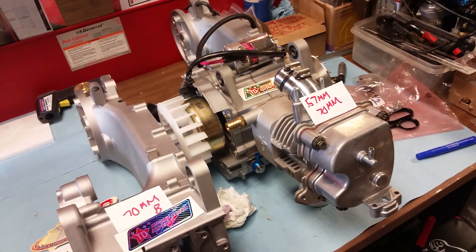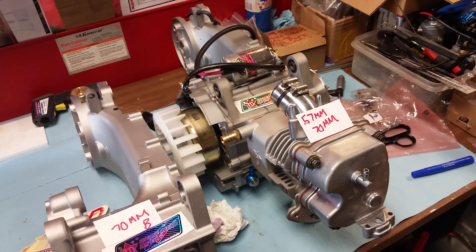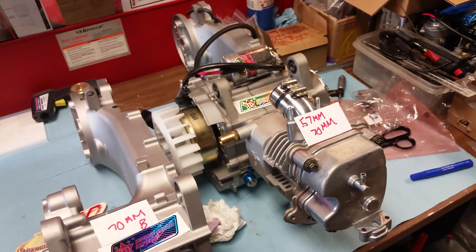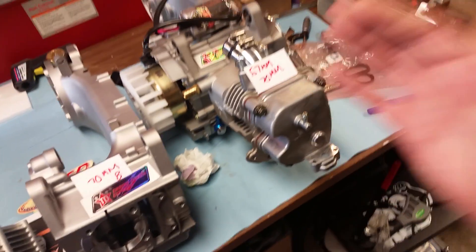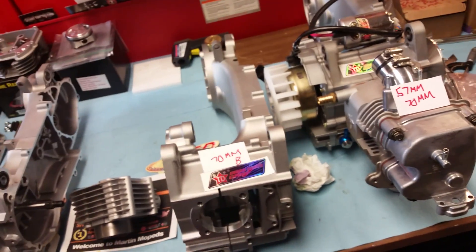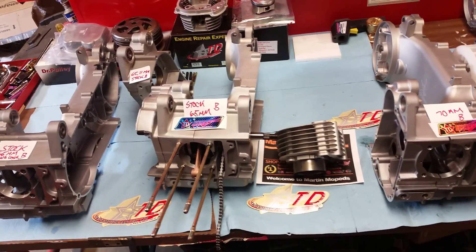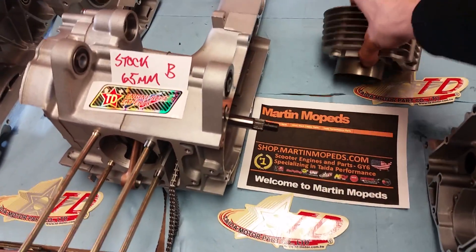That about covers it all, guys and gals. If you want to talk about anything you saw in this video, hit me up at my forum dansgaragetalk.com — I'm dmart95, I'm the owner of the forum. Not just a seller of this stuff, I'm a big time enthusiast. The forum's got a ton of great, extremely knowledgeable people. If you want to purchase any of these products, I am an authorized Tata distributor for all of North America — go to shop.martinmopeds.com.